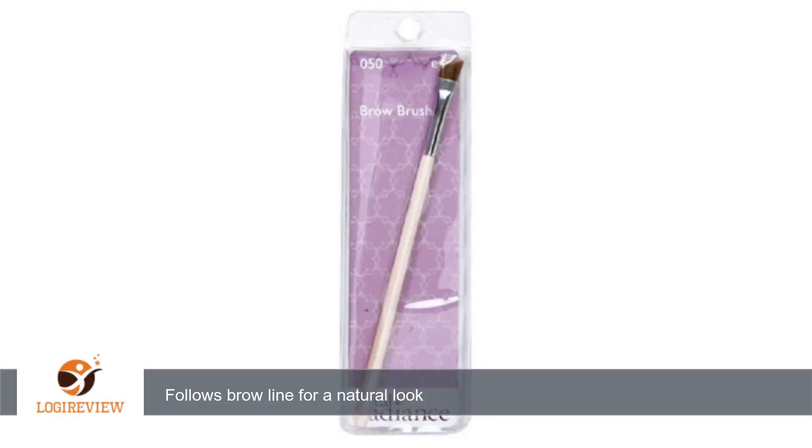The brush is soft and easy to clean. Thank you for watching. Please give the thumbs up.